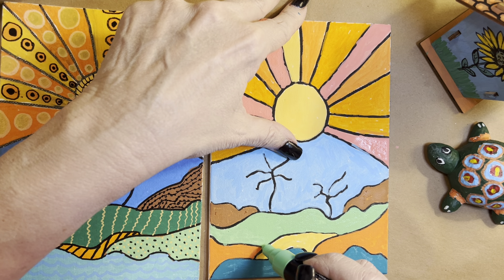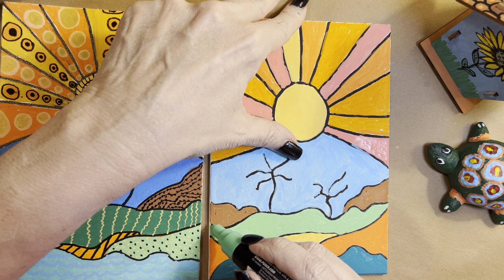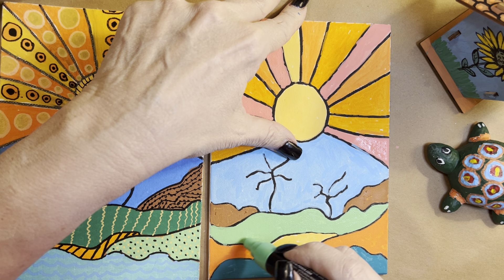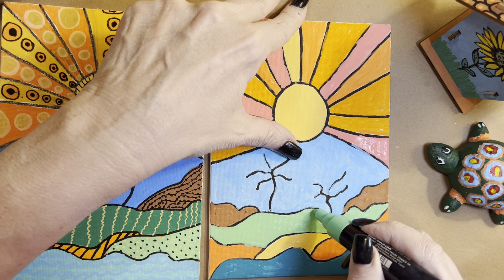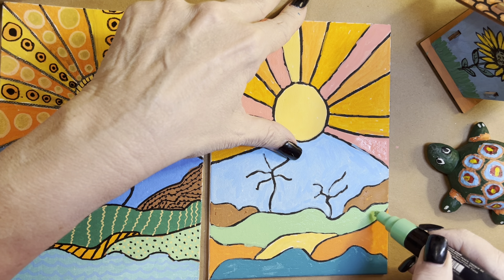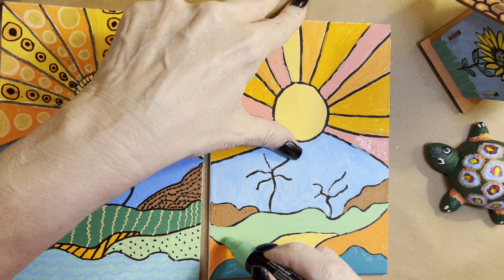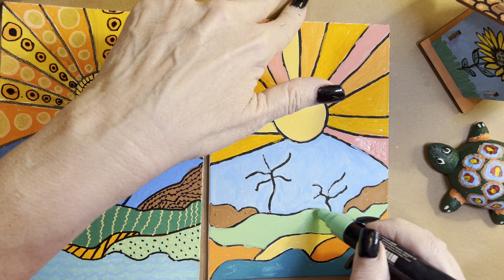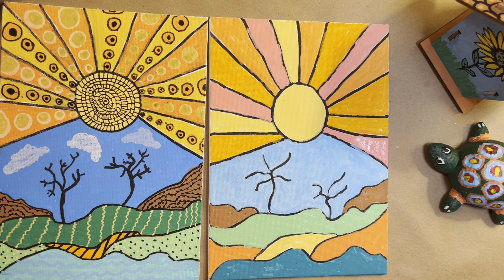We're on day three of sunshine canvas — that's what I'm calling it, sunshine canvas days. I don't worry about going over these black marks or going out of the lines because I'm going to go back and fill it with black to make it nice.